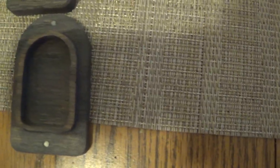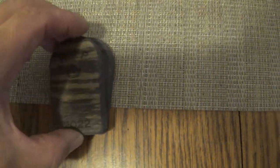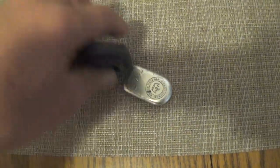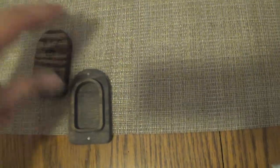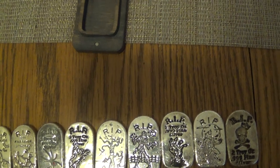This is the latest one — the Haunted Tree, which also comes in a tombstone holder, which is really awesome. You can put it in there with the little magnets. Done deal — I think that's really nice.